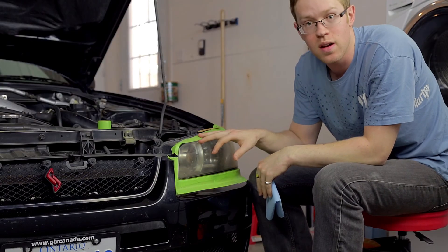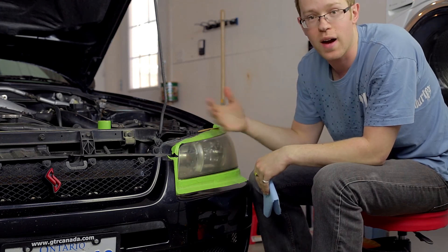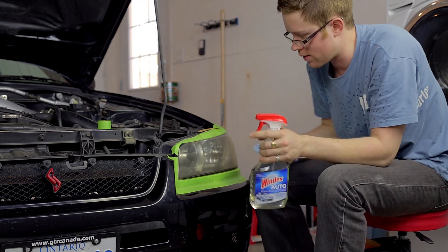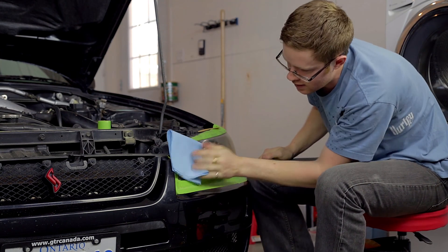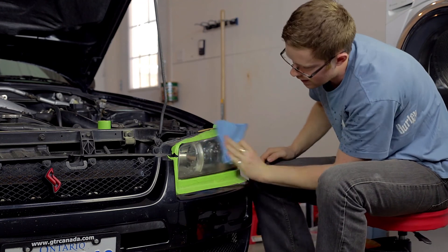Now that we've got the taping done, the next thing you want to do is clean the surface of the headlight. You could do this before or after taping, it doesn't really matter. I'm just using regular Windex — spray it onto a paper towel and wipe it down — just to remove any dust or dirt that might have built up over the last few months.